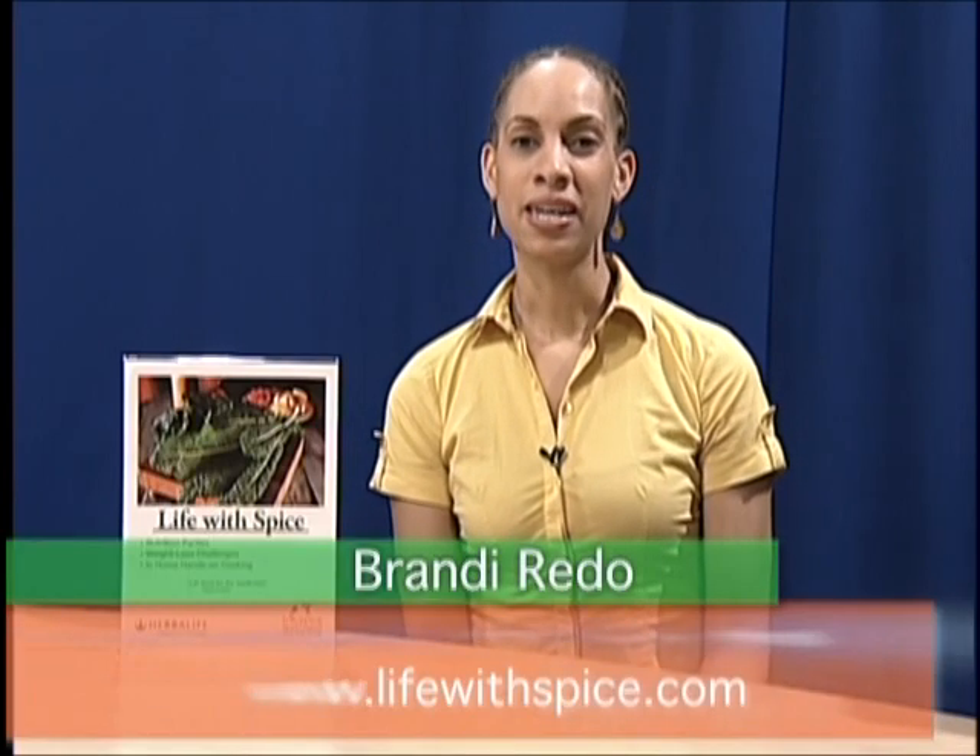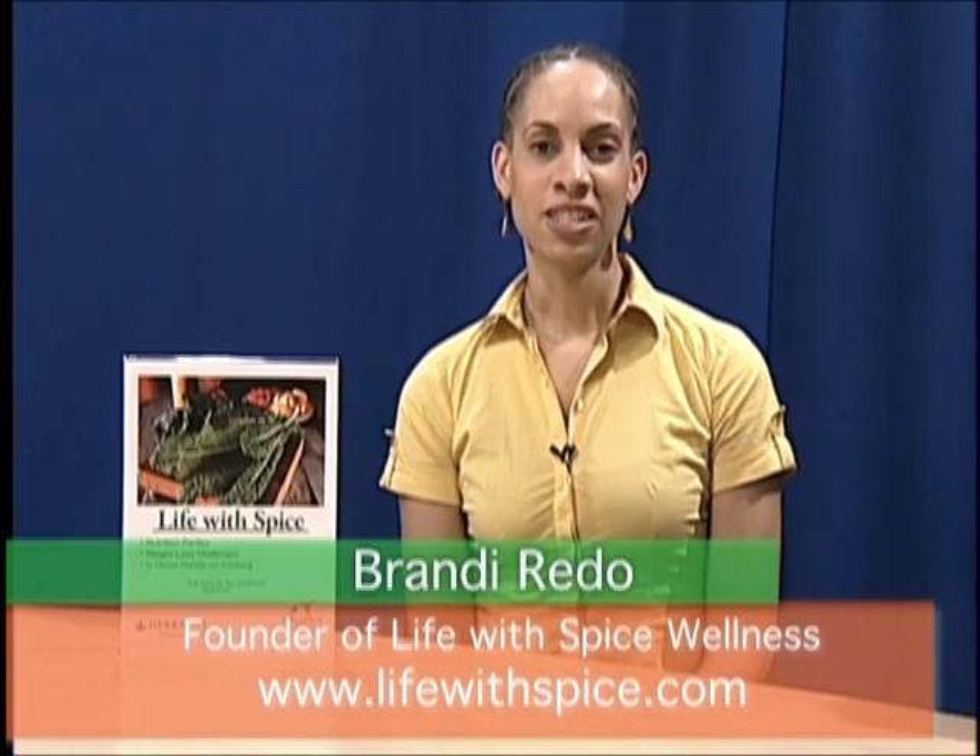Welcome back to Healthy Food Happy You. We're here again with Brandy Rito, founder of Life with Spice Wellness. You can look her up on lifewithspice.com. Brandy, thank you so much for that wonderful lasagna and salad - I really can't wait to try that out at home. Tell us where your inspiration for Life with Spice came from. My inspiration really comes from being a health coach and teaching cooking demos for a number of years and finding that food was just a very small piece in the wellness equation. A lot of people, even when they're eating healthy food, they're overeating. What I found is that people eat because there's something missing from their life - and what I think is missing is the spice.